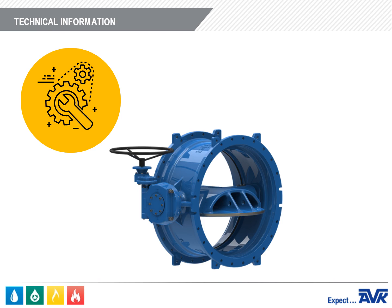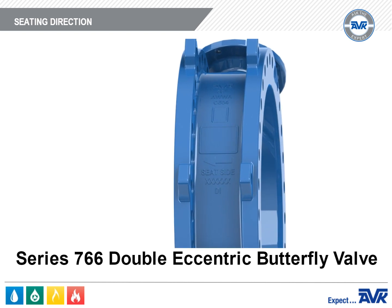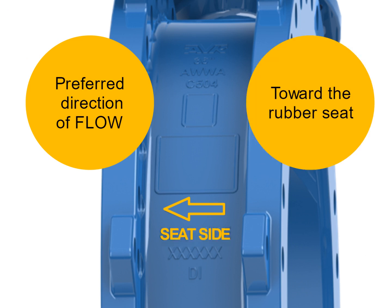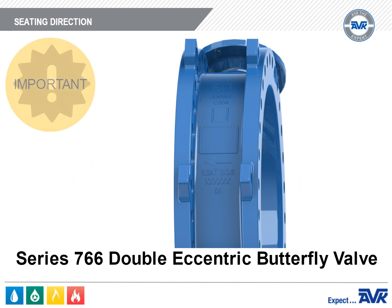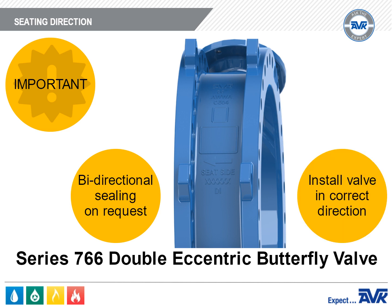The AVK Series 766 is a double eccentric butterfly valve with a preferred direction of seating. The valve body has an arrow that points in the preferred direction of flow and also toward the side where the rubber seat is located. For example, if the arrow points to the left, the seat is on the left side and the pressure side should be to the right, with flow going right to left. It's important to remember that the arrow does not point toward the pressure side — it points in the direction of flow. Customers must specify if bidirectional sealing is required, and it is important to ensure these valves are installed in the correct direction at the job site.